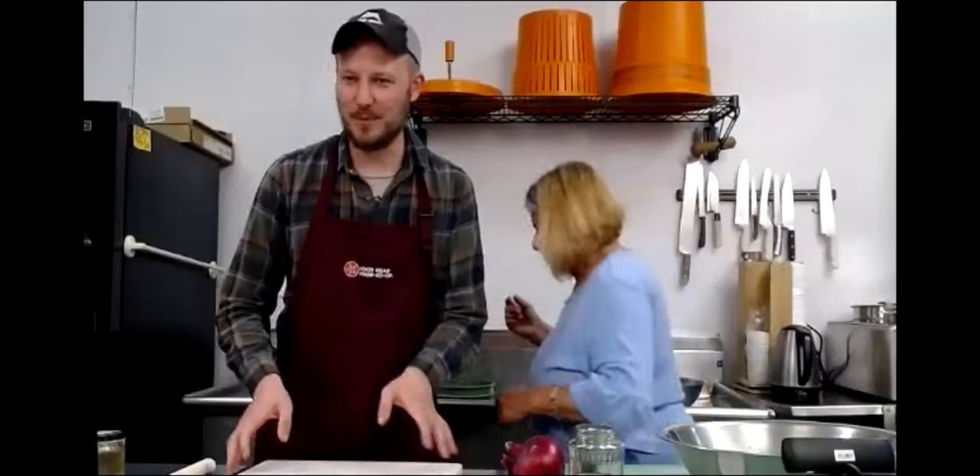We also tend to make a lot more here because we'll feed the co-op employees who are still here at 7 o'clock at night, so we tend to make a little extra. That's good feedback, Mo. Thank you, appreciate that.